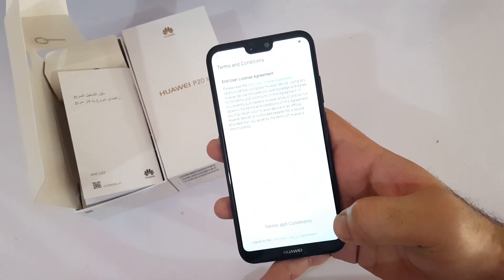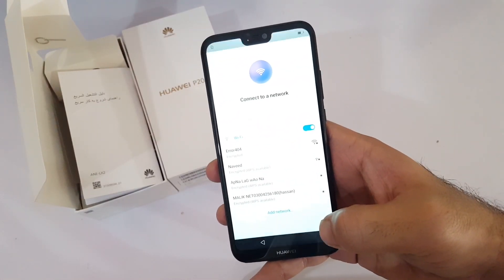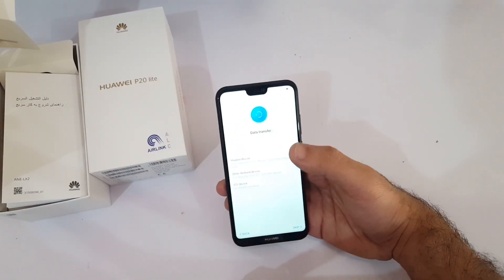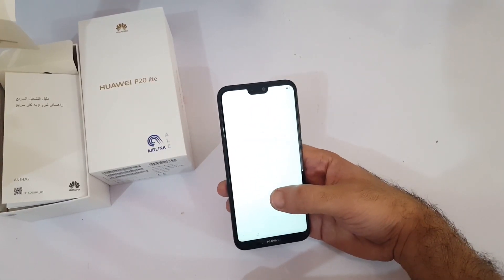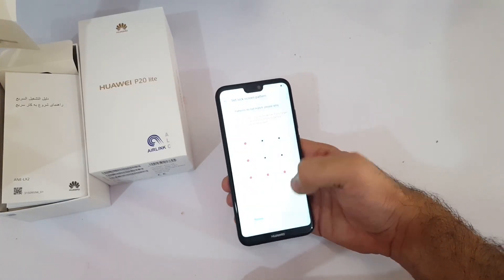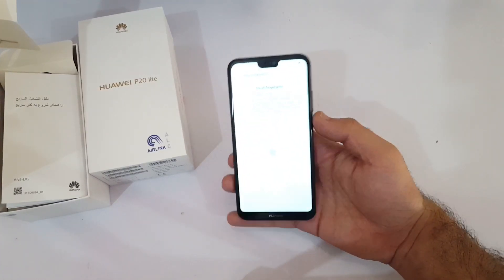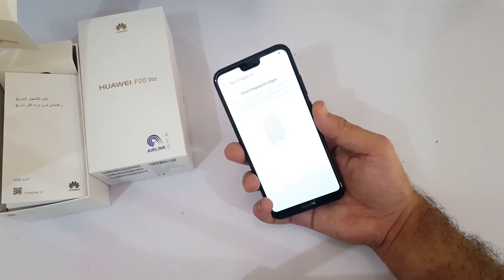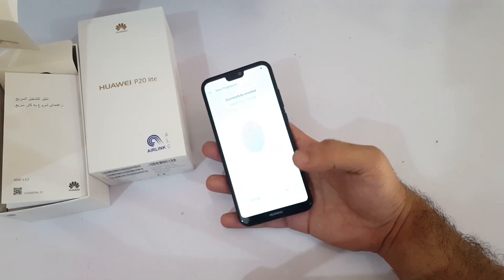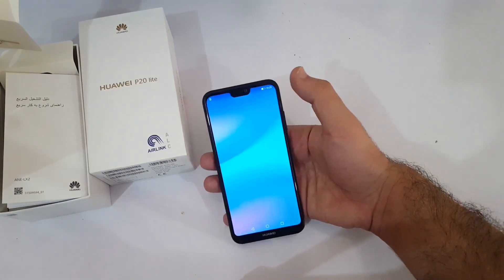You can see we have the notch on the top with the front-facing camera. Let's set up this phone — I'll agree to all the prompts and then we'll move inside the phone to check which version of Android we're running. I'm moving through the setup quickly as I don't want to configure too many things. For the fingerprint scanner we need to set a pattern first — done. You can see how fast the fingerprint scanner is, it's working very fast.